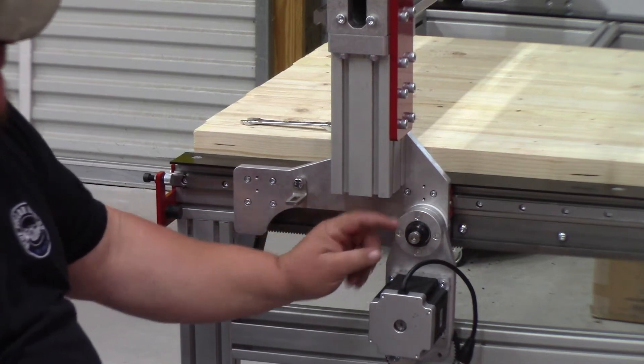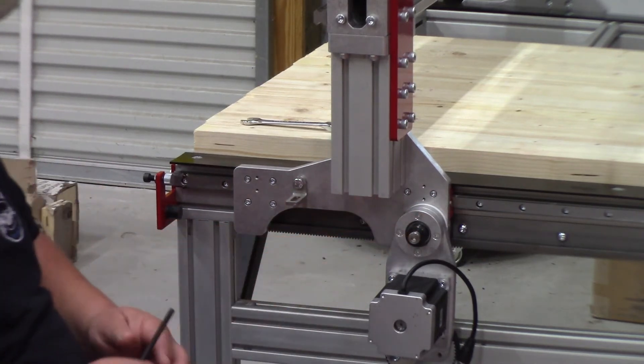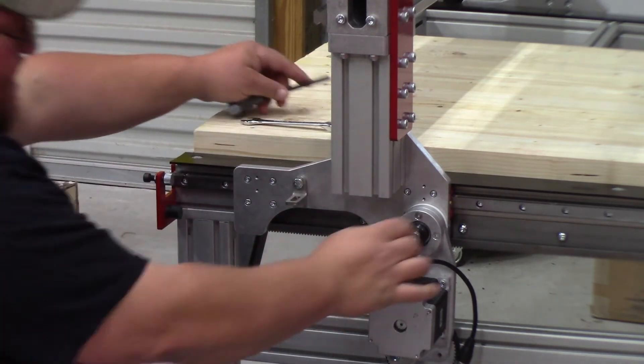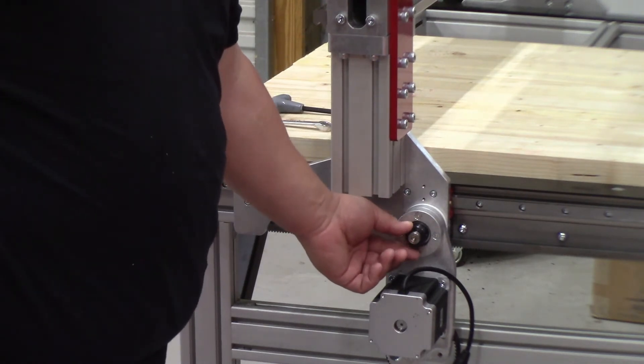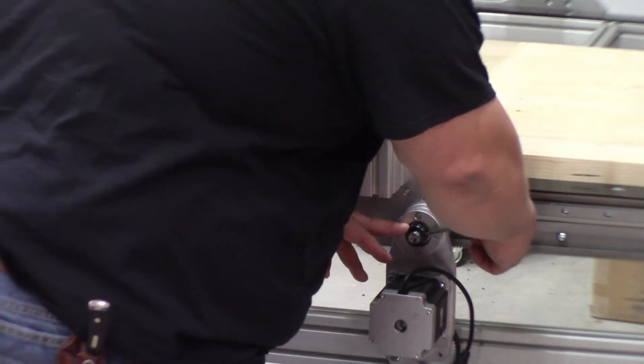Between the locking collar and the head of the shaft bolt there will be a gap — that's normal, it's fully seated. Once you put the collar in and turn it, when the bearing starts turning that's all you need to do. Then come in here and tighten the set screw.